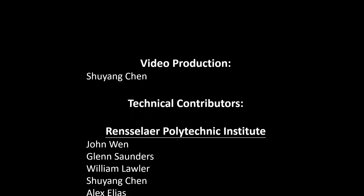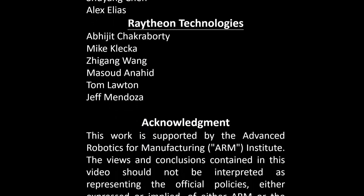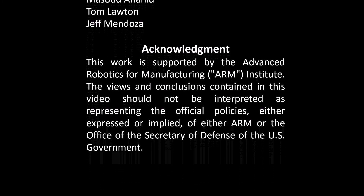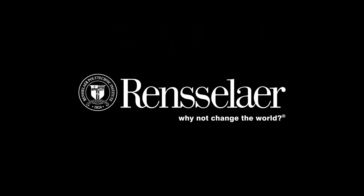This project is sponsored by the ARM Institute, partnered with the Raytheon Technology Research Center. Additional funding is provided by the New York State Empire State Development Corporation, Division of Science, Technology, and Innovation, or NYSTAR, and the Rensselaer Office of Research.